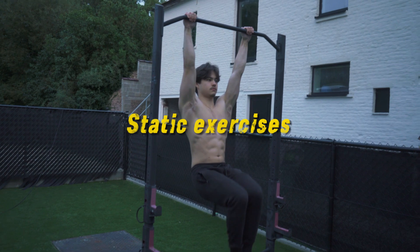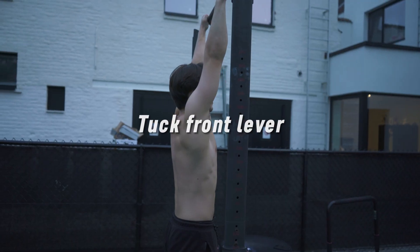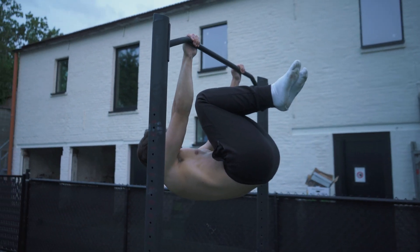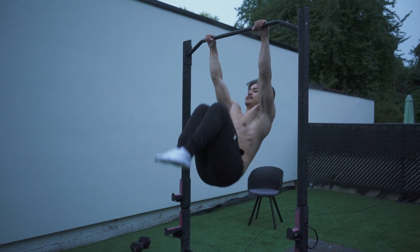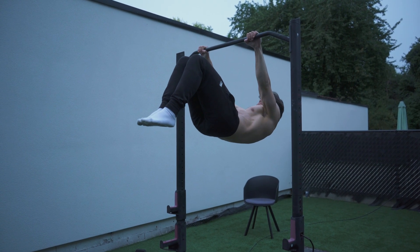Let's begin with the static exercises, starting with the tuck front lever. Hang from the bar with your arms fully extended. Engage your core muscles to stabilize your spine and pelvis — think about pulling your rib cage down and keeping your lower back flat. Engage your scapular muscles and tuck your knees towards your chest. This exercise allows you to develop the required body awareness and control needed.